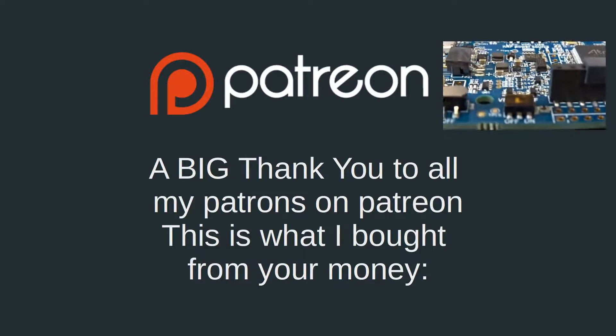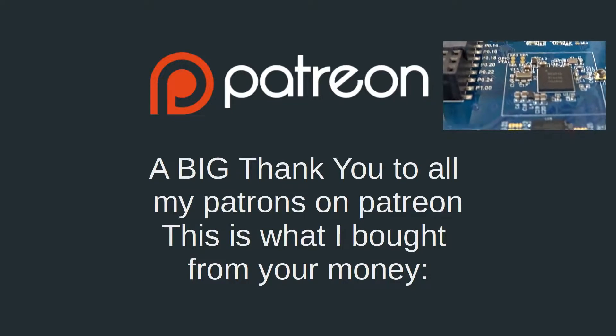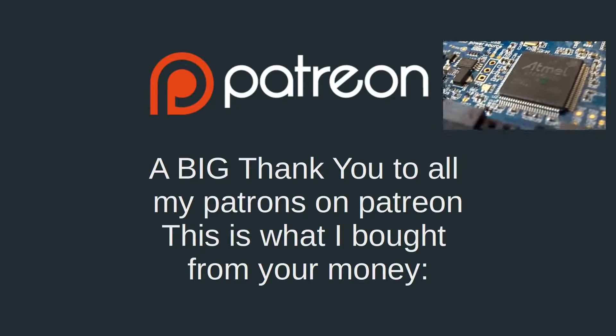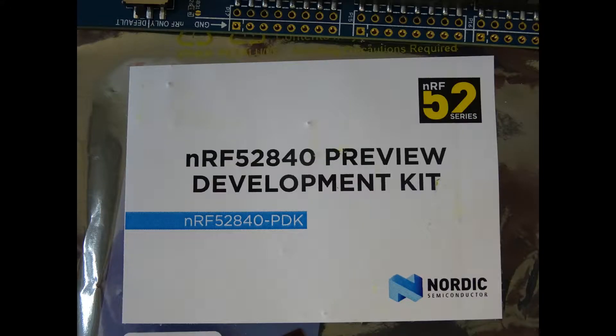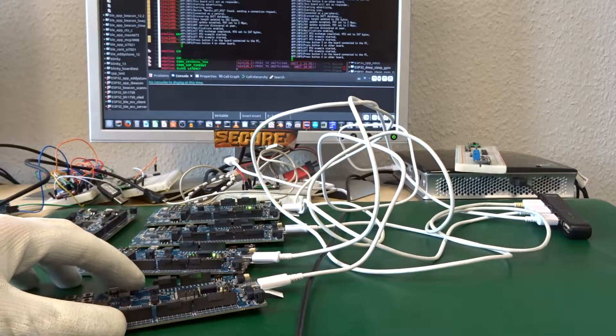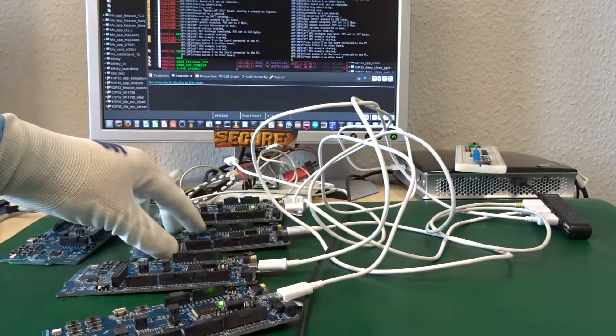Hi, today I want to do a little different video. I want to thank all my Patreon supporters. Thank you very much for sending me money so I can buy more Bluetooth 5 development boards from Nordic. I now have four working boards that I can use to test throughput and Bluetooth 5 functionality and go further with the new Bluetooth 5 development platform. Let's start some testing.